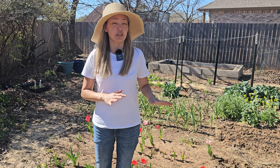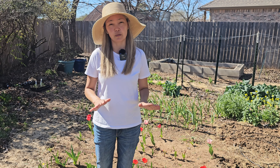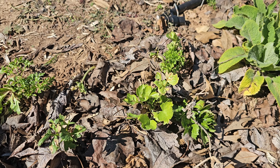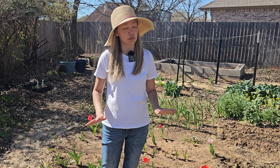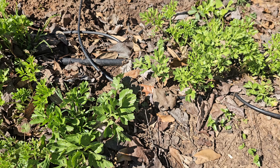Today is February 25th and we want to give a quick update on our ranunculus. Back in January we had a really bad freeze where the temperature went down to 10 degrees Fahrenheit and stayed like that for a few days. The old leaves did die, but then new growth appeared, and now our ranunculus are looking really good — green and healthy. I keep watering them once in a while with some fish fertilizer.